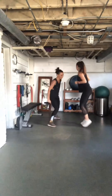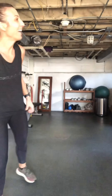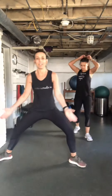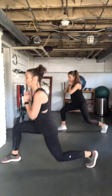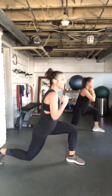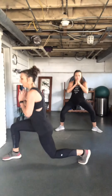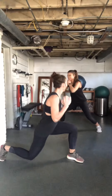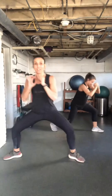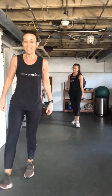Sumo to lunge. Remember, toes and knees same direction. Sumo, turn to lunge. If you'd like to hold a weight, you can hold one centered close to your chest, but you don't have to. I feel my inner thighs — do you? Breathe!